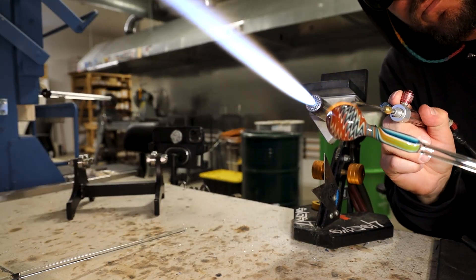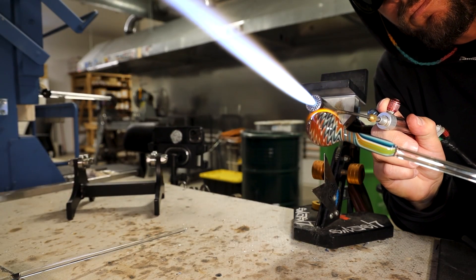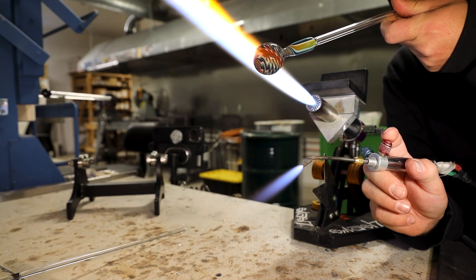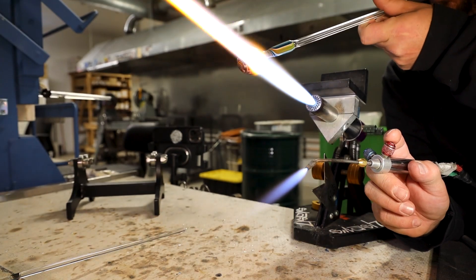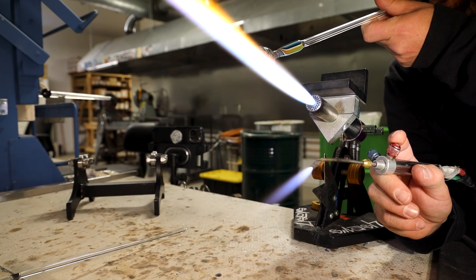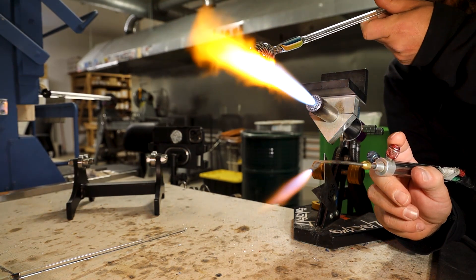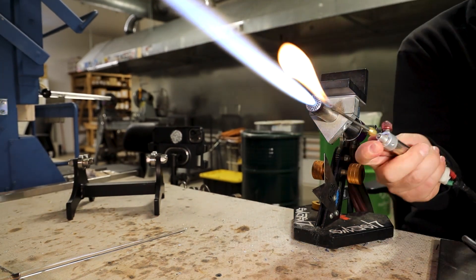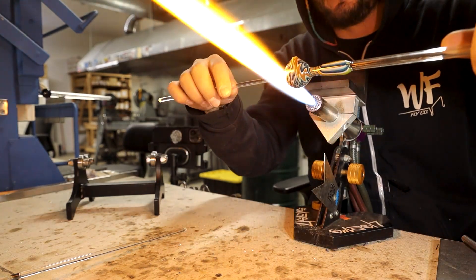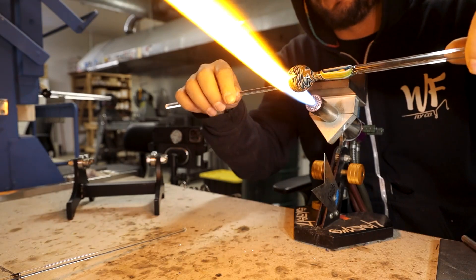The next step is popping your hole. I like to do this with the Smith torch to start, and then I'll expand that little heat base I put in there in the big flame and blow it out. And I like to leave this hole small to start.